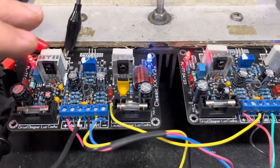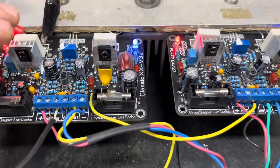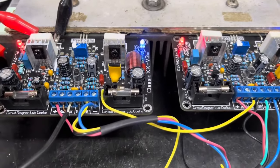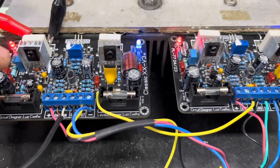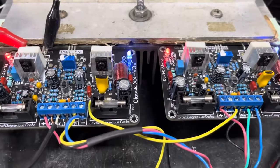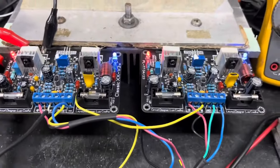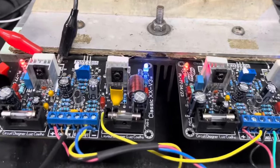Os amplificadores em ponte não podem ultrapassar a impedância mínima de 6 ohms, porque o aquecimento é excessivo. Recomendo em ligação em ponte utilizar uma fonte simétrica de até mais ou menos 45 volts. Com isso você tem uma estabilidade incrível do amplificador. Você precisa também ter um bom dissipador. Lembrando que esses amplificadores só têm um par de transistores de saída.